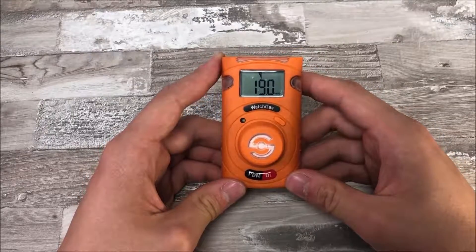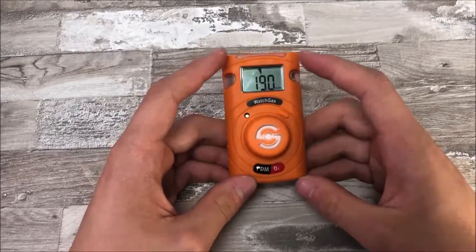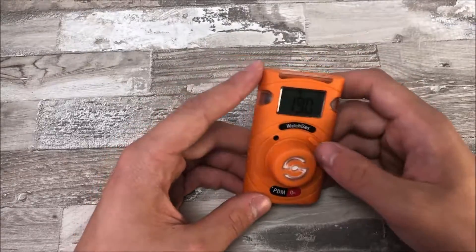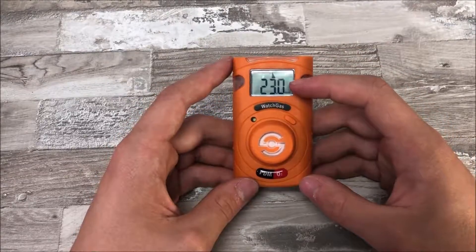You can also set two different types of alarms: one when the gas level reaches below a certain amount — in this case 19% — and one when it reaches above a certain amount — in this case 23%.